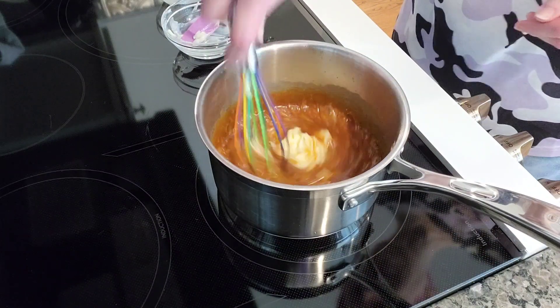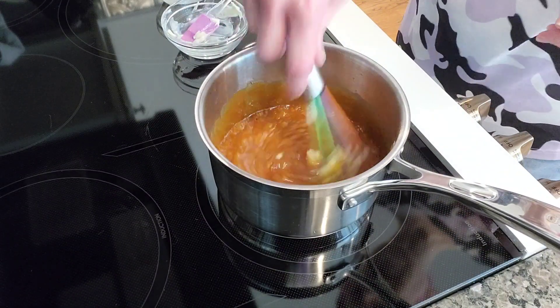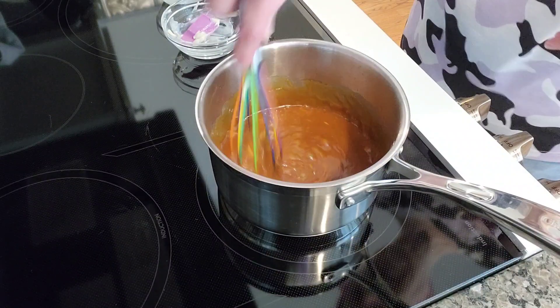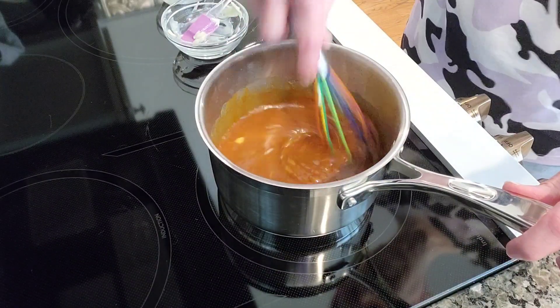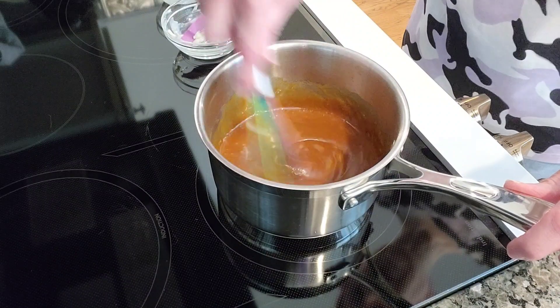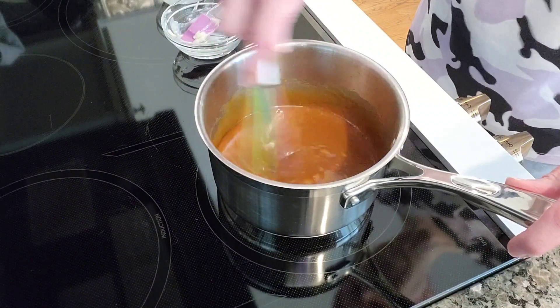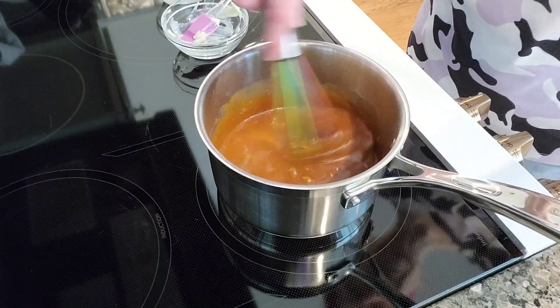What I'm gonna do is I have about an inch of super cold water in my sink. I'm gonna take this over there and just plunge it into the cold water, and I'm gonna stir it while it cools and thickens. Then I'll come back and show you the final product.